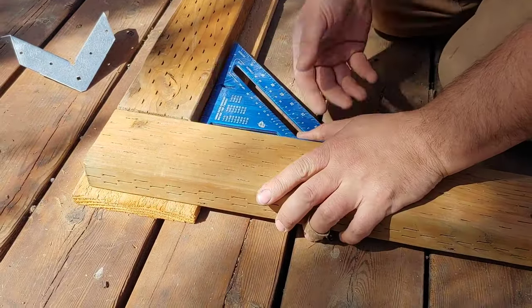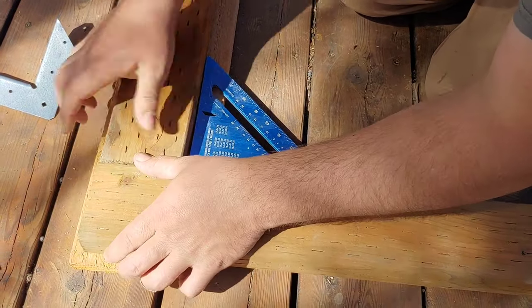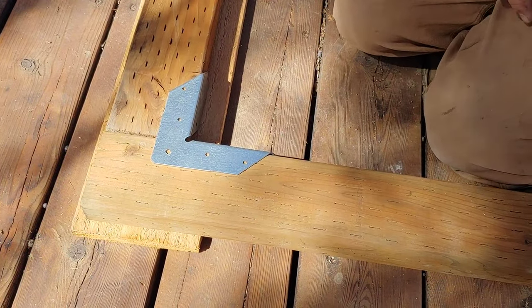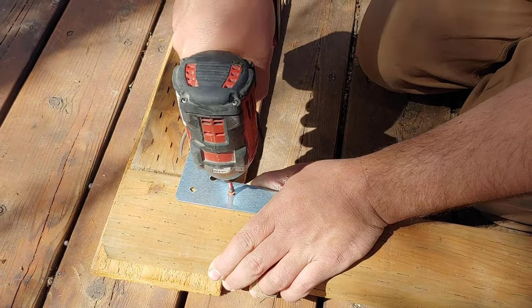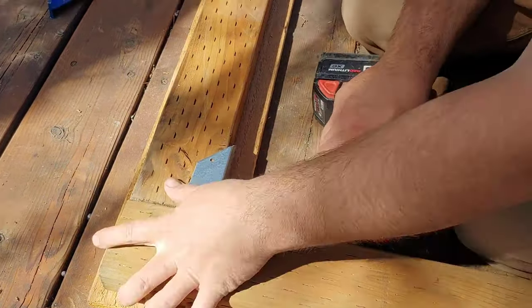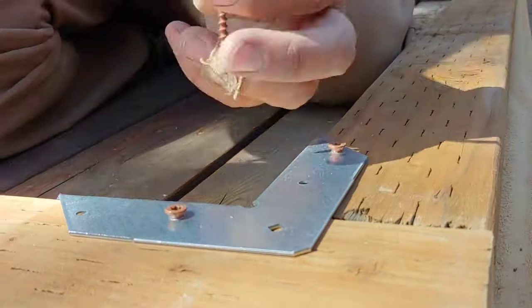Start out by building a rectangular frame with 2x4 pressure treated boards and use those corner braces that you see there. You want to make sure everything's nice and square. Be sure to use your square on every joint and then use outdoor deck screws to put the corner brace on. Continue this process all the way around the rectangle until you have attached the corner brace in every single corner.